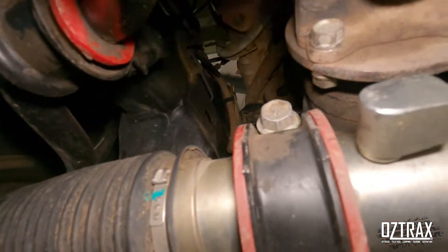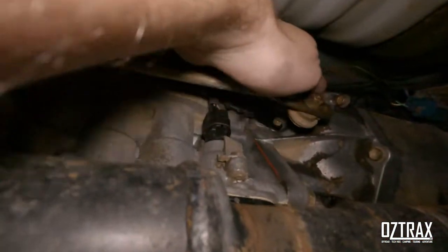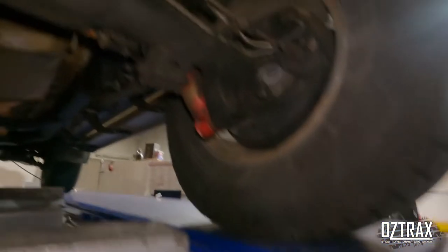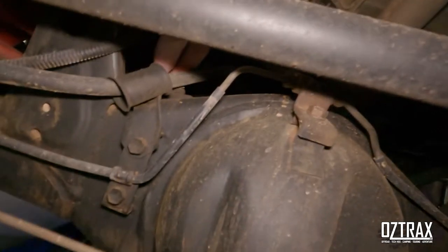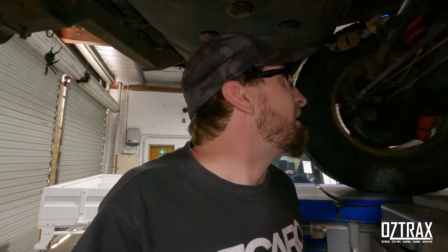The front diff, which is kind of hard to see, is that pipe that runs there - that's your front diff breather. Just up there where my hand is, that's your transfer case breather, so that needs to be done. And then up the back here, on top of your diff just here by your brake line, right there on the handbrake cable - that's your rear diff breather. Those are the ones we are going to be doing tonight.